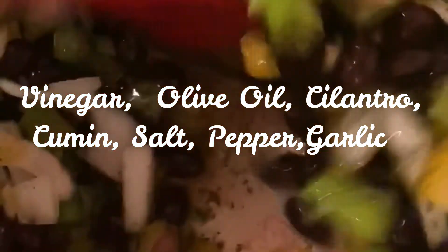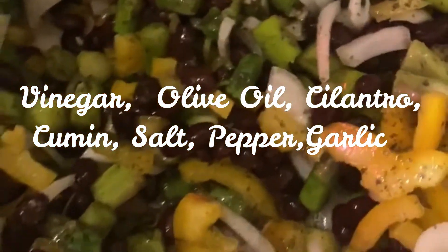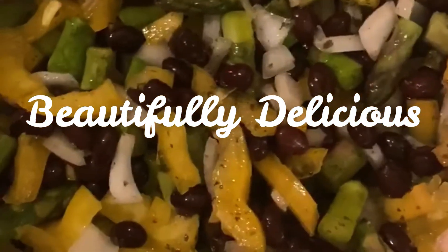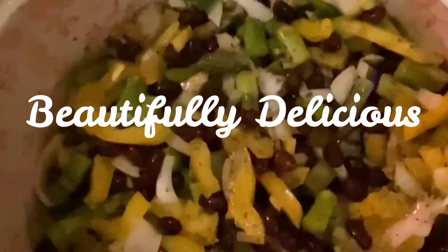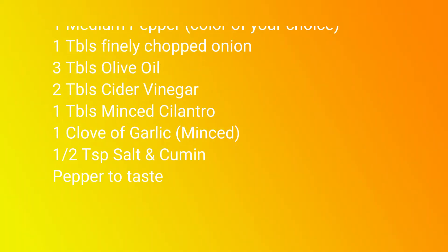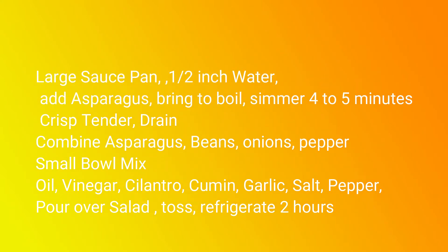How pretty is that? How good is that? Yeah, I mean, how great, how good is it?